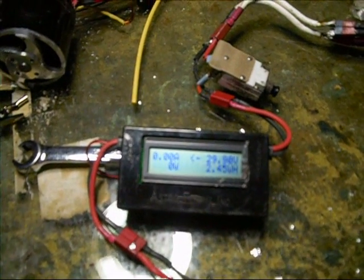Here is the wattmeter reading. I think the amps are still a little bit high, which I think if I get the Hall position sensors exactly on the right spot I'll be good. But without a scope I don't think that's going to be possible.